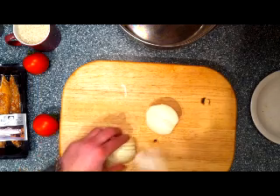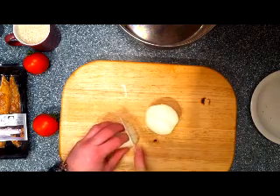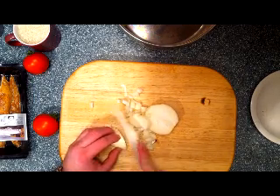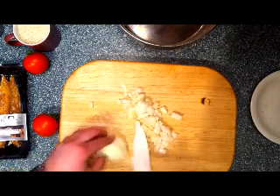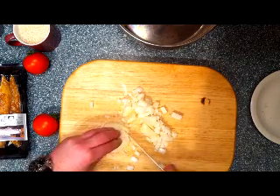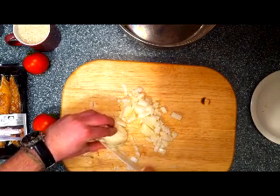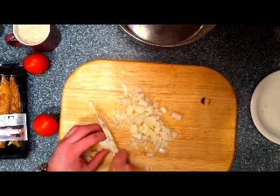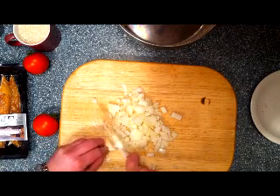Don't forget, next week you'll have some cooking from France — that should be interesting. So, cutting the onion as we always do. Small pieces — cut in half, and in half again, and small pieces. And we cut the onion.